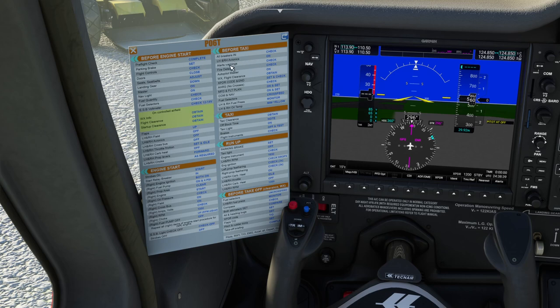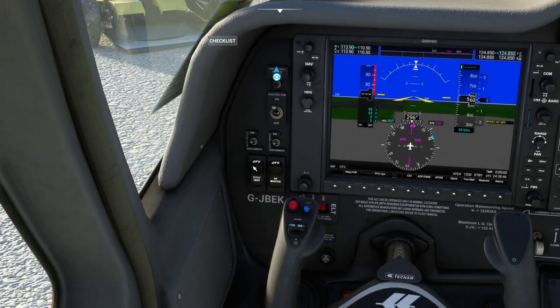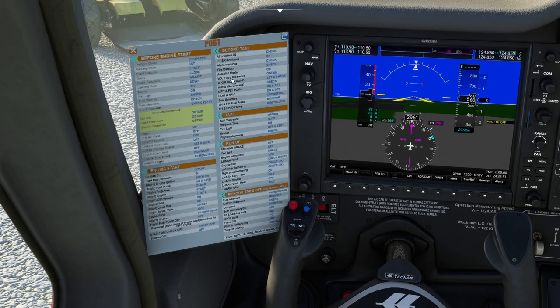Autopilot master on — that's behind this. There's the pitot heat, and there's the autopilot master. Get your flight clearances — we're not going to have to do that because we're not actually flying with ATC. Transponder code — we're not going to bother with transponder. We're not doing a controlled flight. If you want to know where that is, it's in here — you can set your transponder code to whatever you've been given on your clearance.